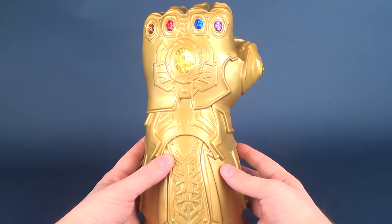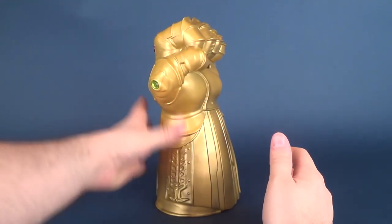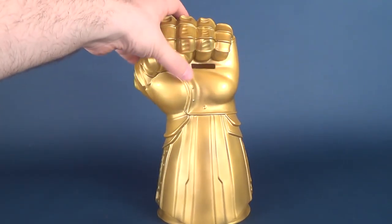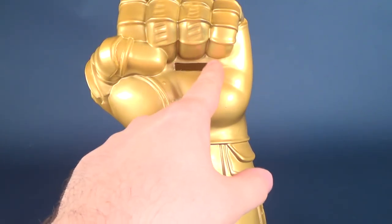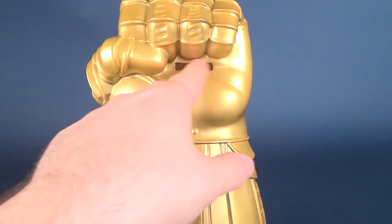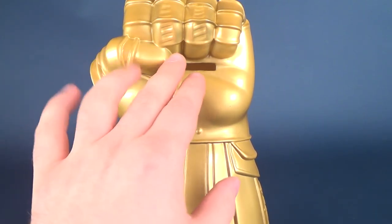We're going to look at the comic version in a separate video. It is a bank — there is a slot featured right on the front, right by the palm, and that's going to hold your change. In Canada we don't have dollar bills or two-dollar bills; we have loonies and toonies, and I think even those would fit in the very large slot featured on the palm.